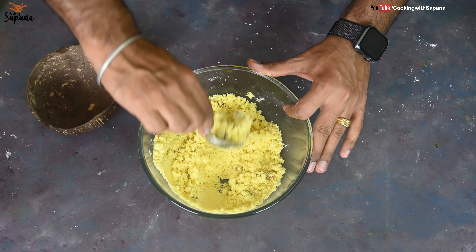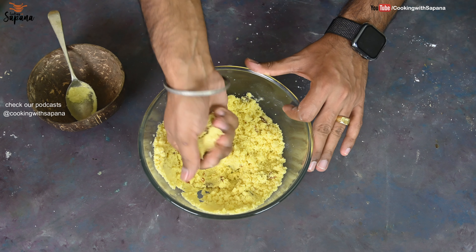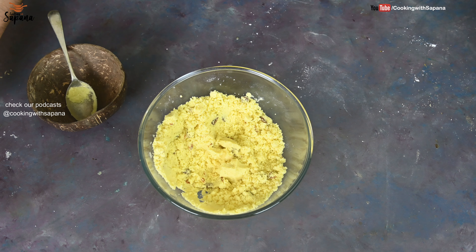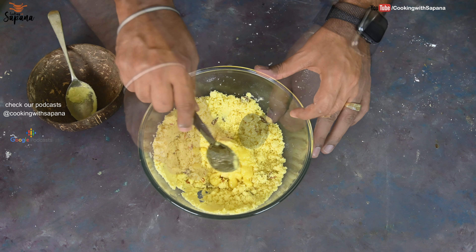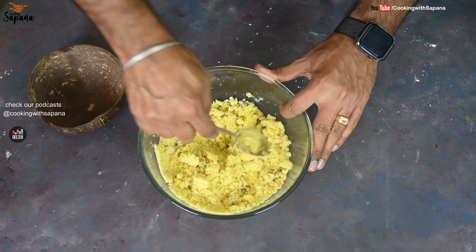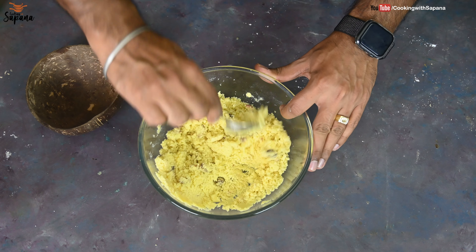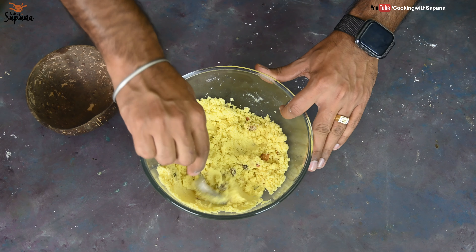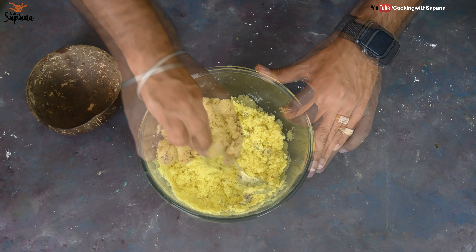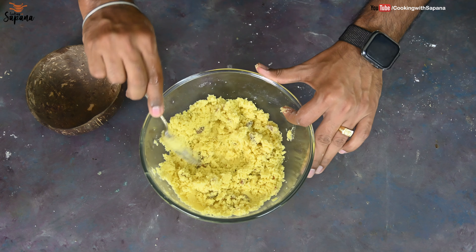All the ingredients are mixed. Let me try if our laddus are binding. The semolina is crumbly and not binding, so I will add one more tablespoon of ghee and mix everything again. In all, I have used five tablespoons of ghee in this recipe — one tablespoon while roasting the nuts and semolina, and four tablespoons in the mixture. Our mixture seems perfectly wet.